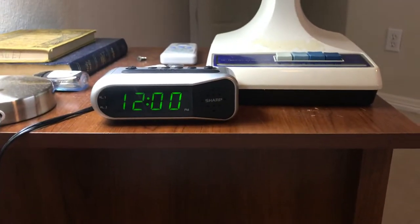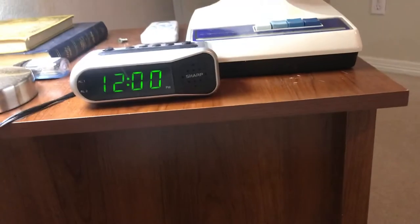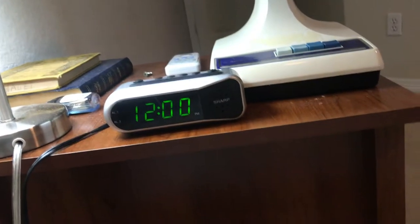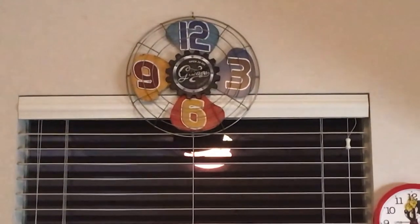It lights up in green, which I like because my favorite color is green. This comes on at 12 o'clock a.m. — midnight is where it starts. But as you can see by looking up at my wall clock over there, or my other desk clock, it's actually quarter after nine in the evening.